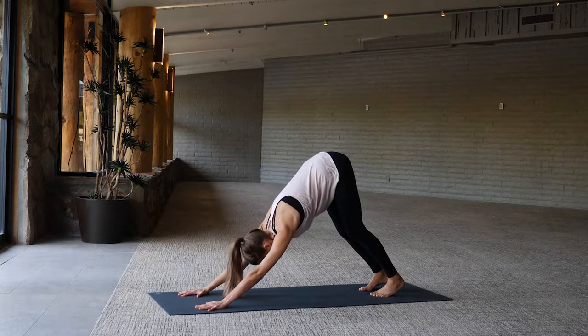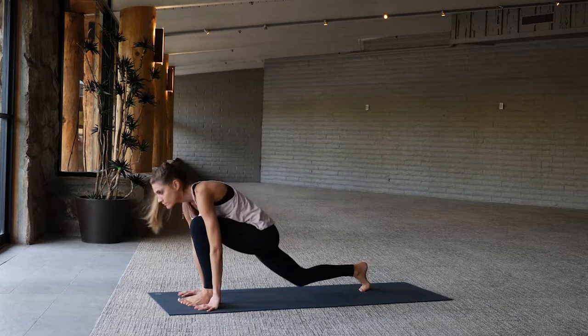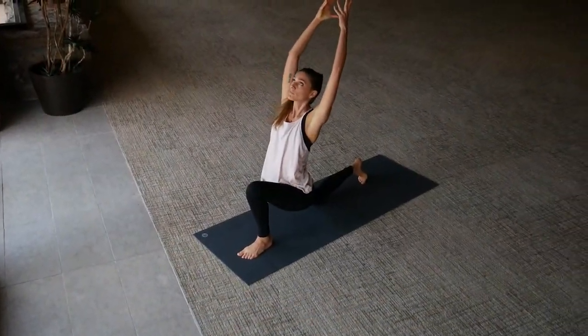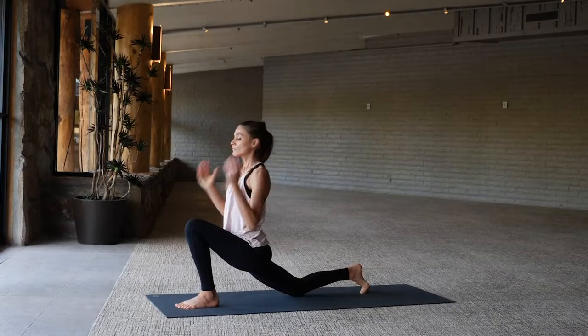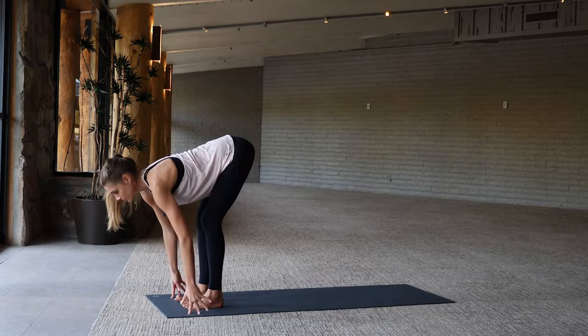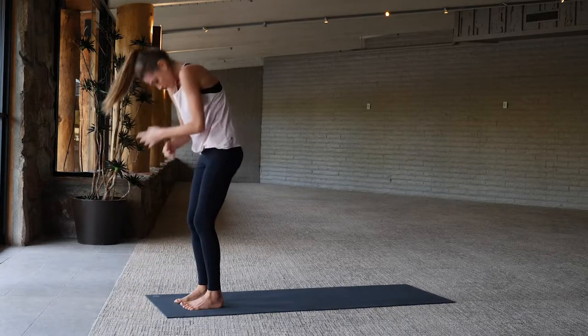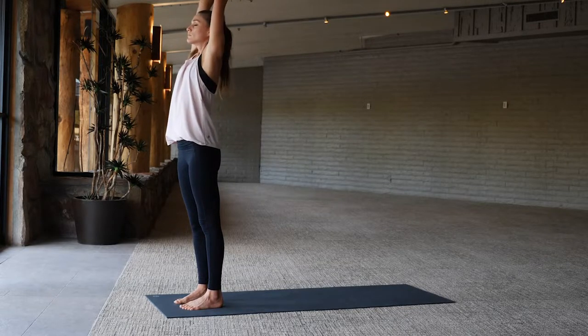Tuck the toes under, press back to downward facing dog. Take a moment here, pedal the legs out, creating fluidity in the body. Step the left foot forward, arms reach up overhead, inhale. Exhale, lower the hands back down. Right foot comes forward, inhale long spine, then forward fold, bending the knees. Inhale arms rise overhead, exhale hands through heart center.